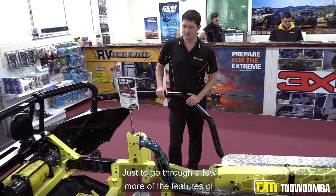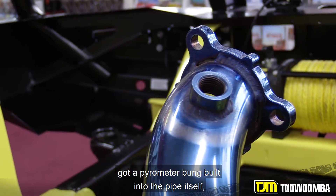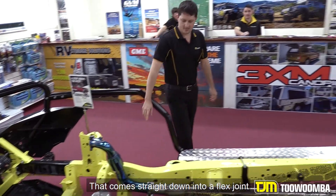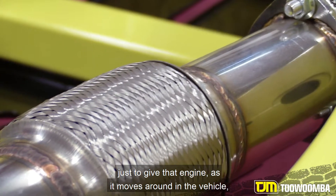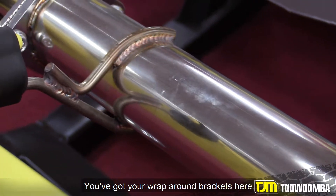Just to go through a few more features of the Torquette exhaust: you've got your titanium dump pipe here, a pyrometer bung built into the pipe itself so you don't have to do any nasty welding at home. That comes straight down into a flex joint, just to give the engine room to flex as it moves around in the vehicle. And you've got your wrap-around brackets here.